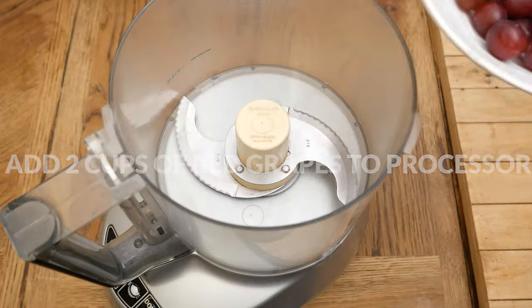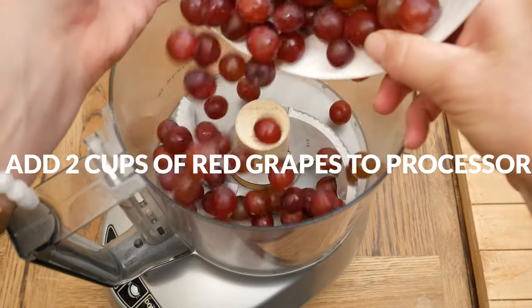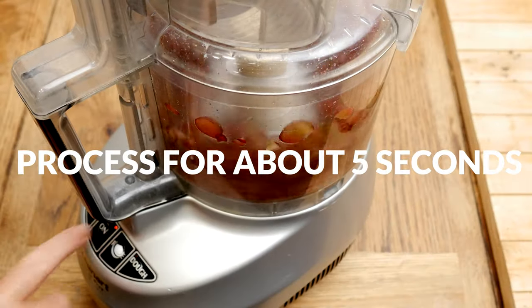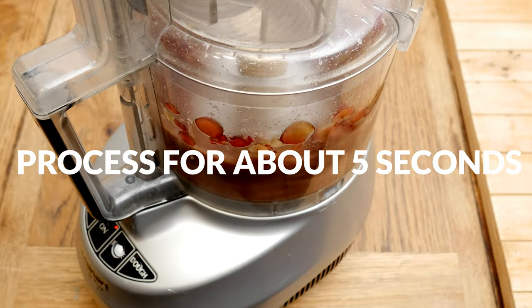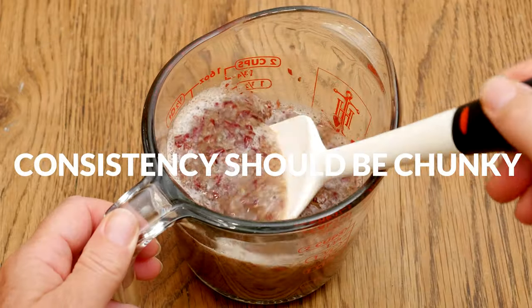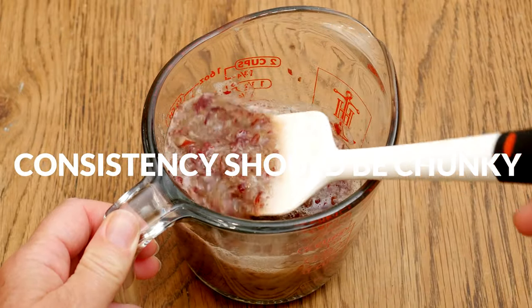Let's begin by adding two cups of red grapes to your food processor. Process them up for just about five seconds. This is going to make about one and a half cups of pureed grapes, and you'll notice that the consistency is still somewhat chunky.